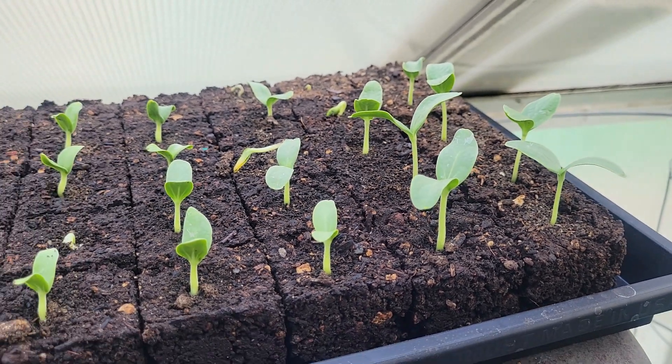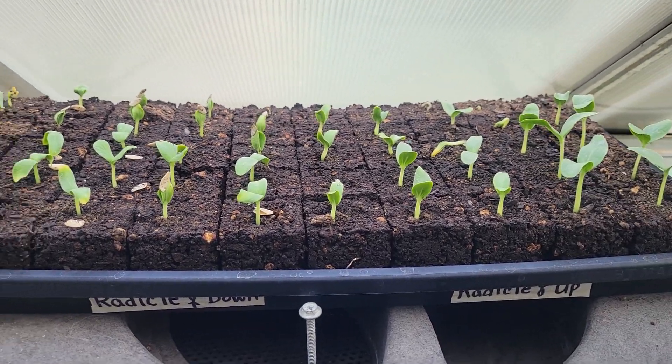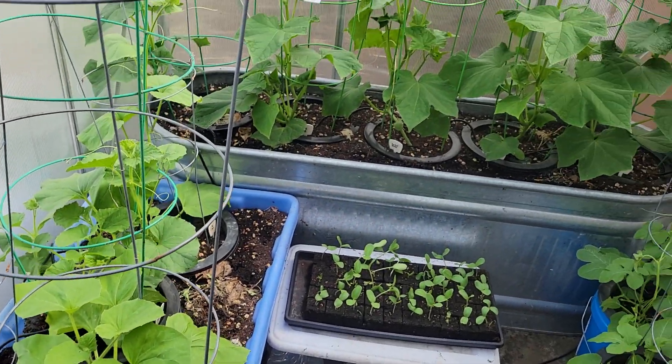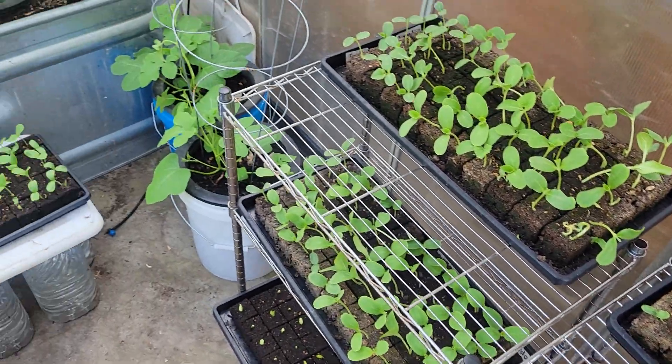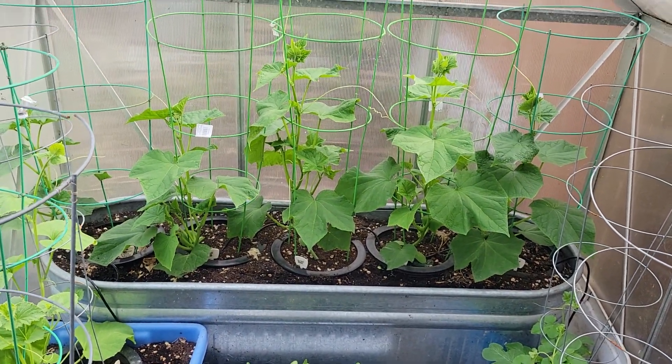So this is Jay from Cucumber Shop with my little experiment and my little plants that I'm growing in here — cucumbers and cucumber melons. If you have any questions, just let me know, and happy gardening!